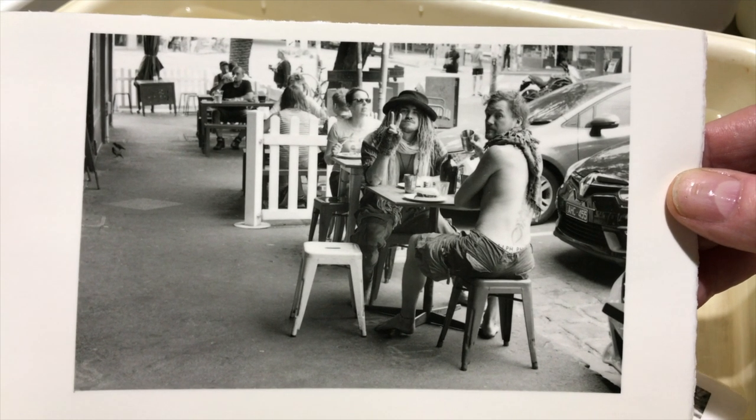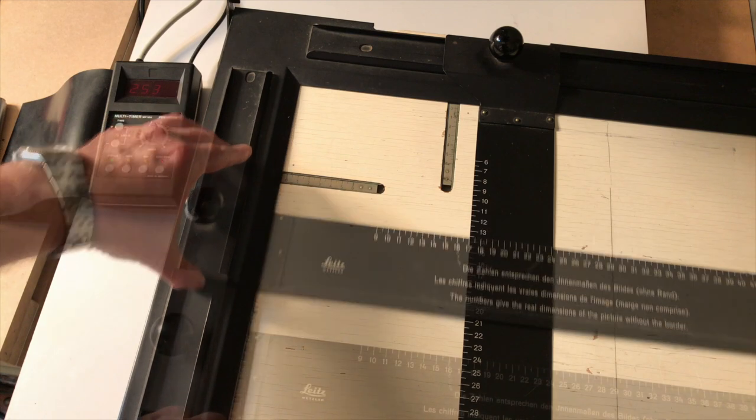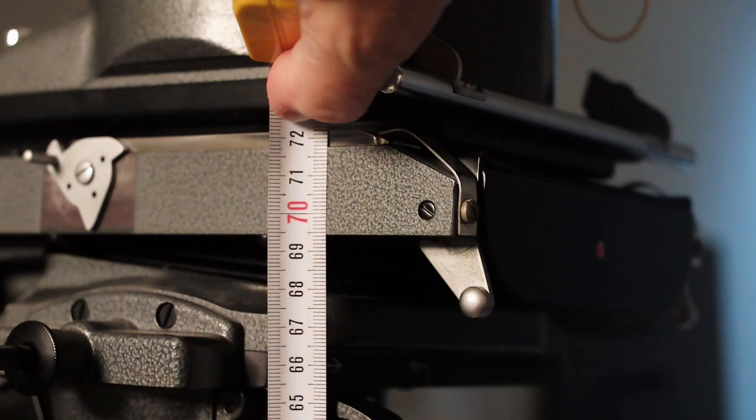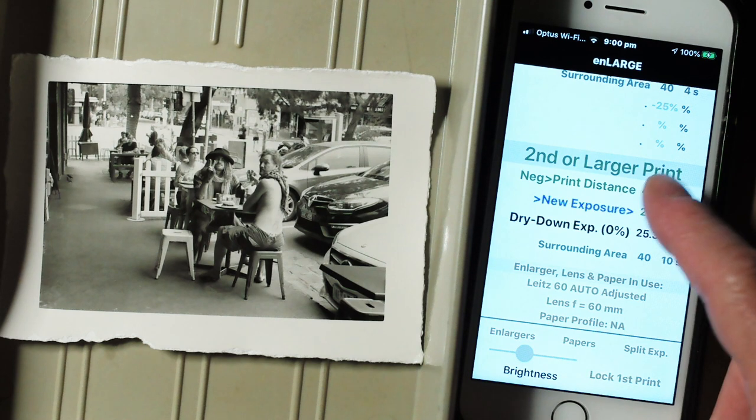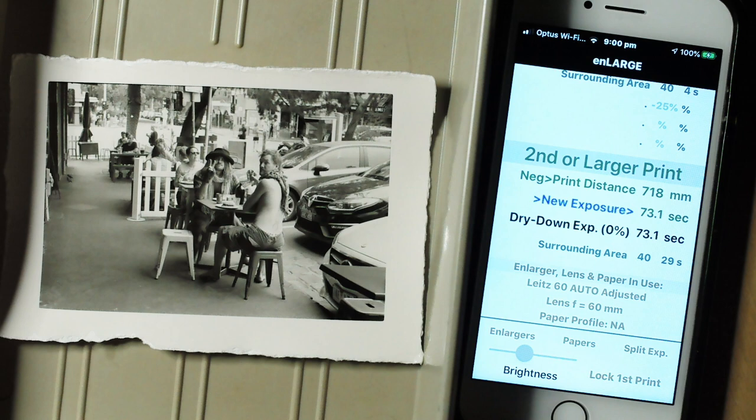Now I'll move up to make an A4 print the same again. I'll recompose the image at the enlarger to make the larger A4 print, then measure the enlarger's new negative to print distance, which turns out to be 718 millimeters. Back at the Enlarge work screen, all I need to do is re-enter this new negative to print distance and tap New Exposure again. The main exposure time is now 73.1 seconds, and we need 29 seconds of burndown in the surrounding area.